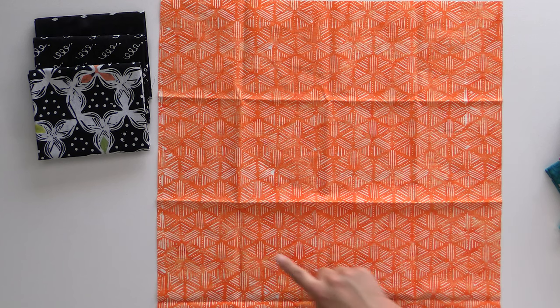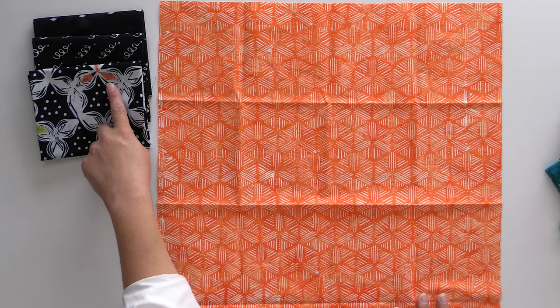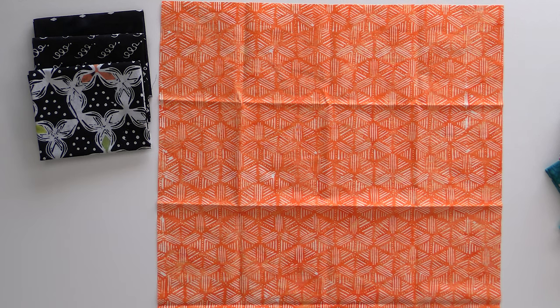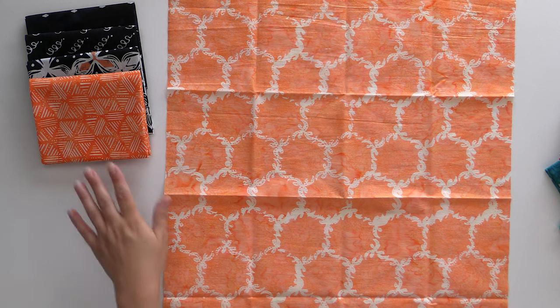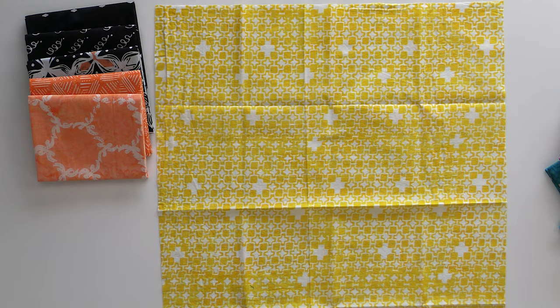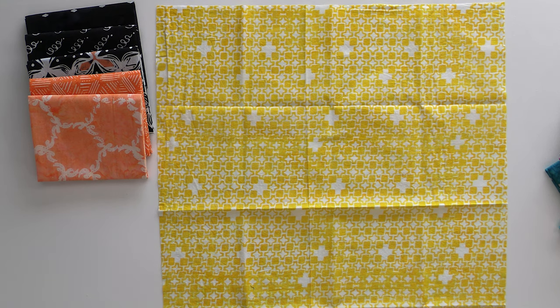This crosshatch design is really cool because it's actually in a hexagon shape — a really cool design to work with, and that orange matches perfectly with the orange in that previous background. It's gorgeous. We've got one more orange design: it's more of a circular, very organic shape, and it's a little bit lighter than the one we just looked at but just as gorgeous. This yellow is so bright and vibrant — I just love it, and that plus design is also very fun.